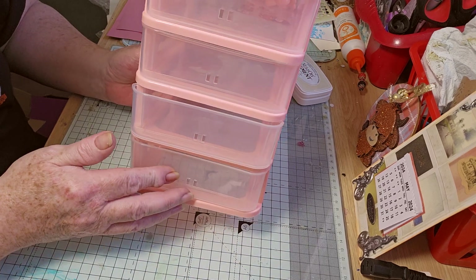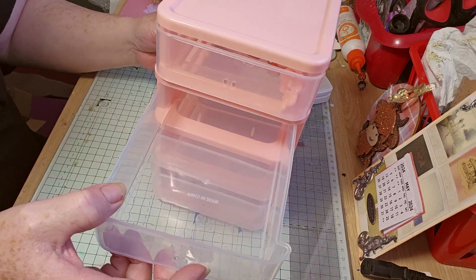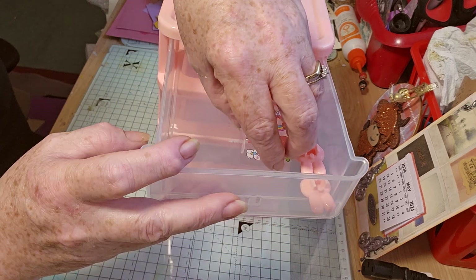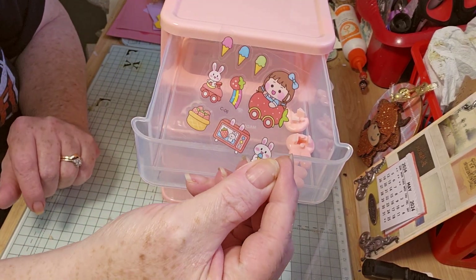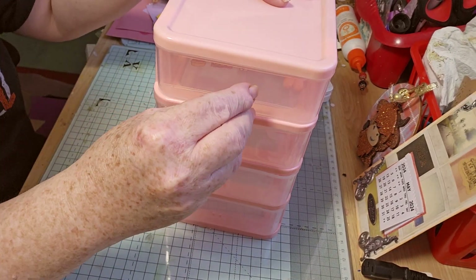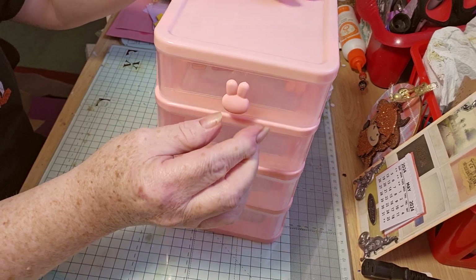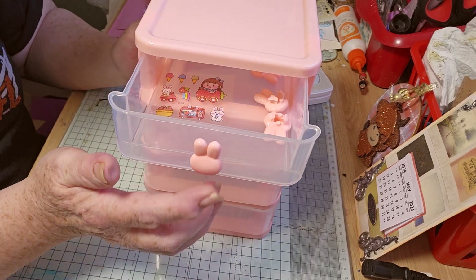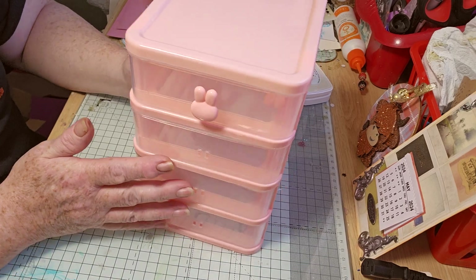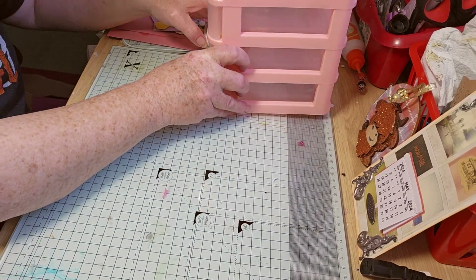Brilliant for keeping inks in. It's got the wee holders in it — can you hear them? And you've got some stickers as well, little label stickers. You just attach these to the drawer. Brilliant. I love the size. Perfect for ink pads, I should say.